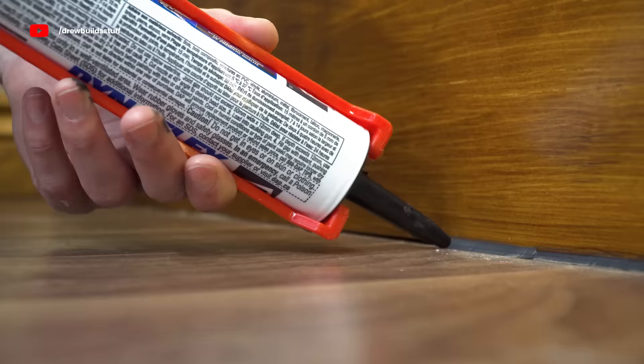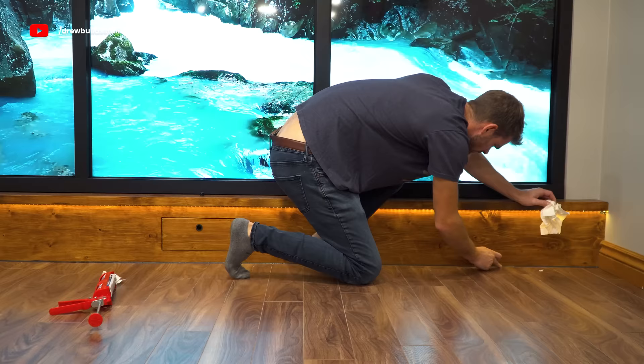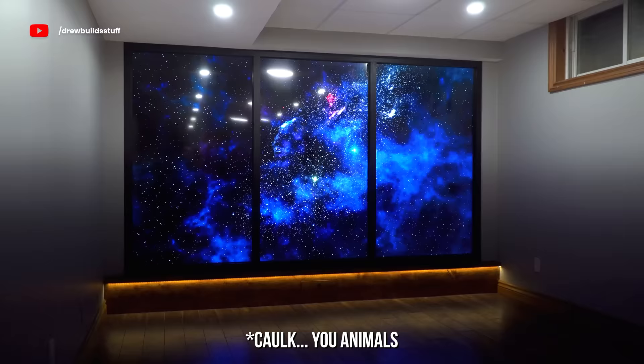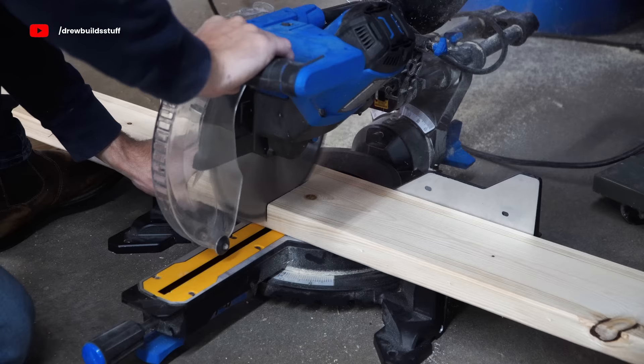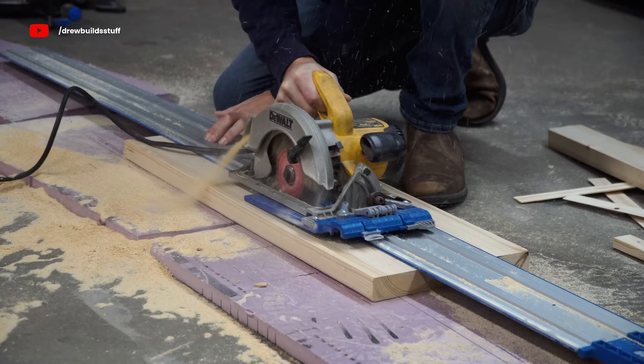I've worked with lots of caulk over my years building stuff but I've never really had a need for black caulk before — but I think it's safe to say I'm a big black caulk guy now. Now the build is pretty much done, but I'm going to quickly build a workbench and get this room looking like a room.